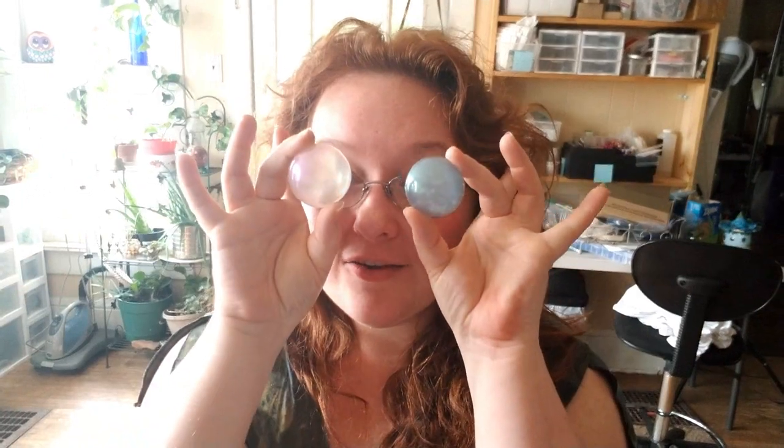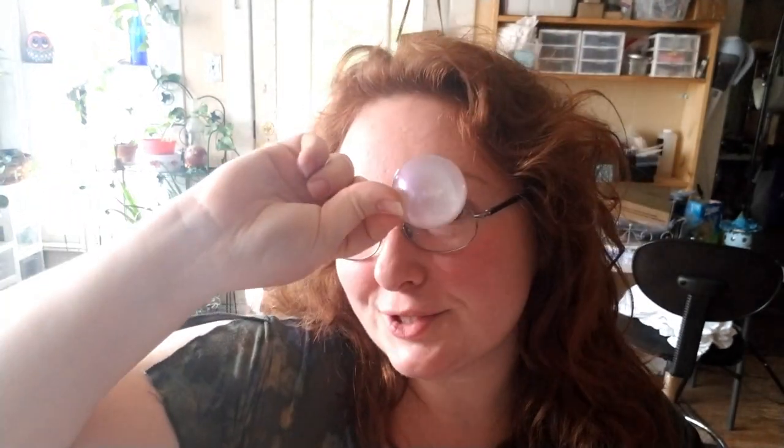Hey everybody, I'm Yvonne Williams with Back to Earth Creations, and in this tutorial I want to show y'all how to make your very own little bubble-finished, metallic, color-shifty resin cabochons.